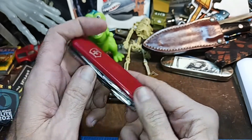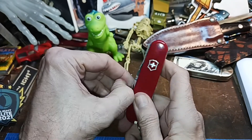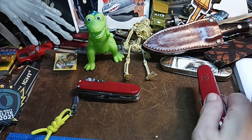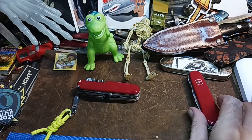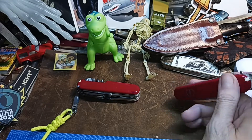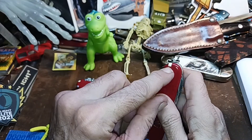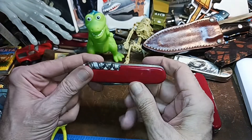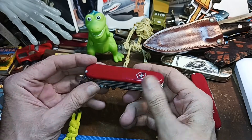It didn't really affect the steel that much. But yeah, these are nail breakers, so we won't mess with that right now. I just got covers for that to make it look less naked. And this extra toothpick I had from the little signature SD.